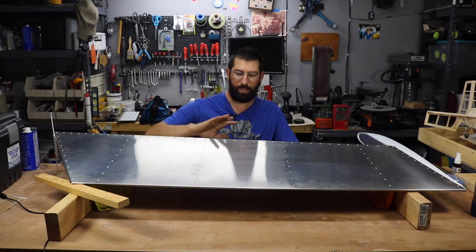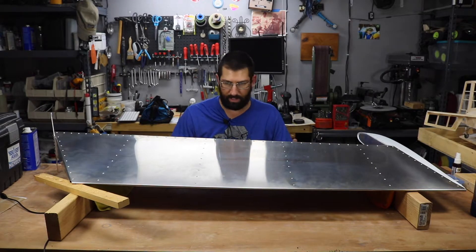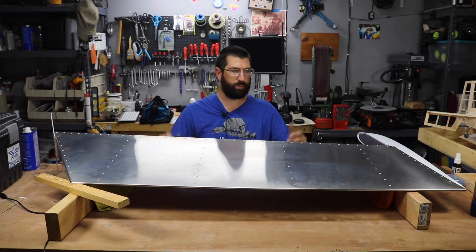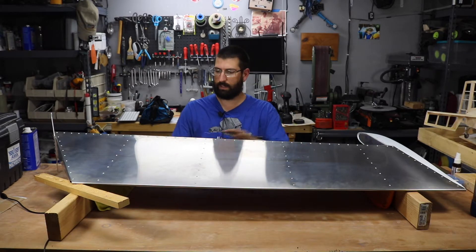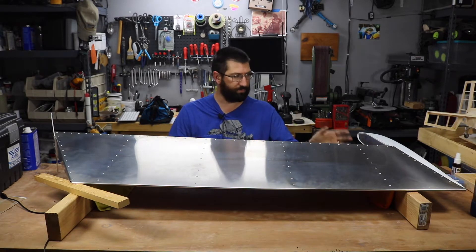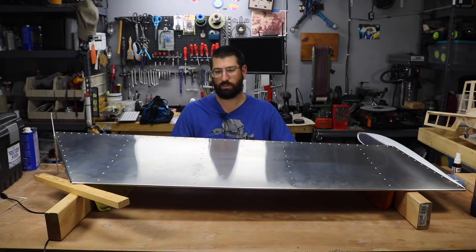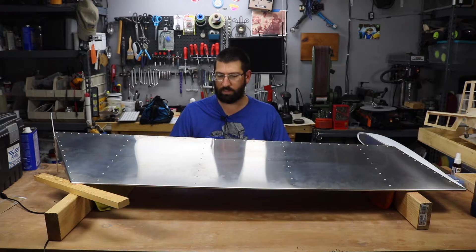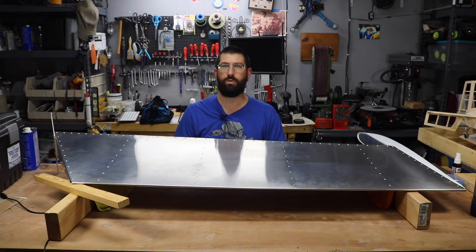So, I didn't do any stop and kind of tell you what's going on type of scenario. Mostly because this is a learning process for me and this was my first time using a rivet gun and building this type of construction. I wanted to concentrate and read the books while I was doing it to make sure that I was doing everything correctly.